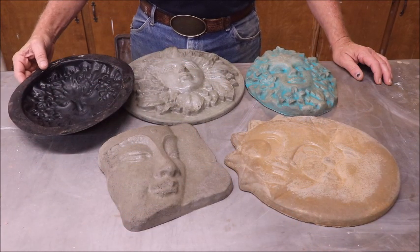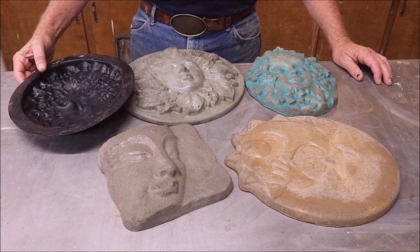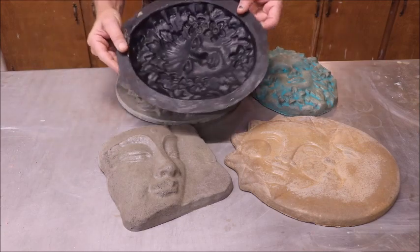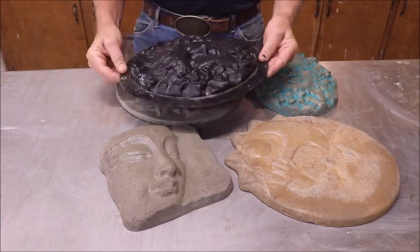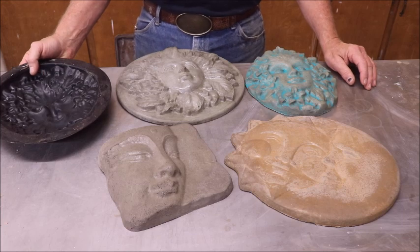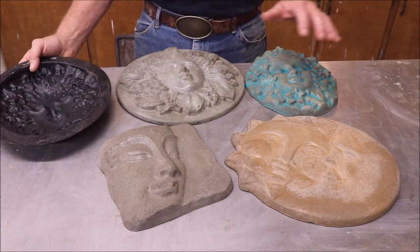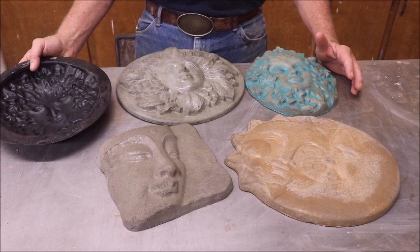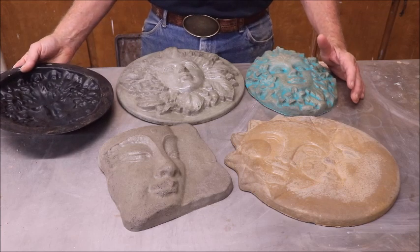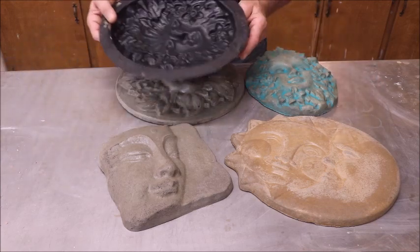Hi, Captain Mike here with you again. In today's video I'm going to show you how I cast concrete, plaster, and hyper tufa in a two-dimensional mold like this. This will probably be a long video and may have to break it into two parts. I'm only going to cast concrete in this video. I'll try to get some links on what hyper tufa is and how you can mix and cast it, and I'll give you all the tips I have on using these molds.